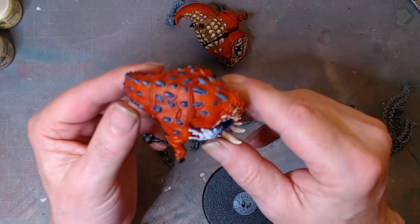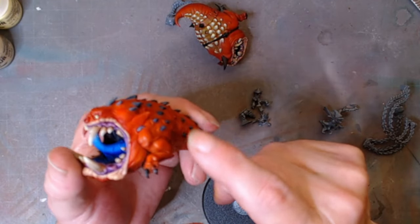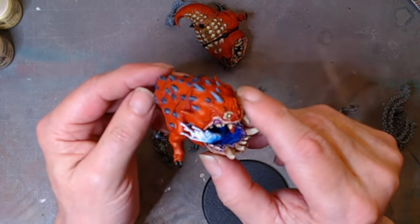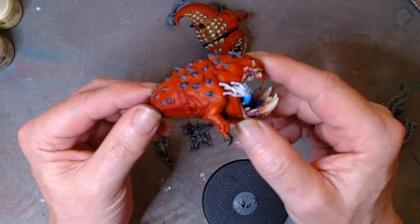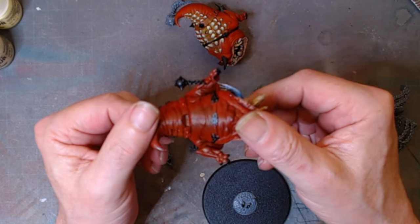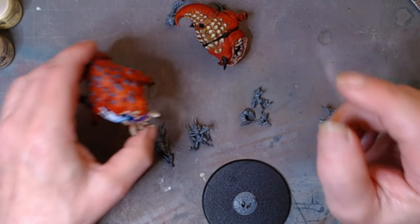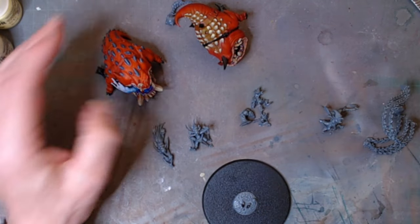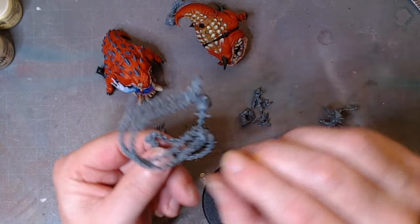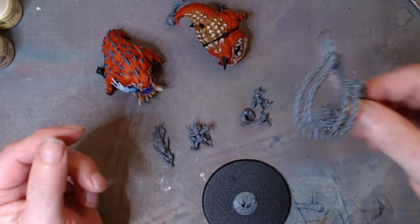Still got to do a fair bit — actually, a lot — on him. We've got the belt and stuff, and little bits to finish off. We've got to make his mouth look wet with saliva. And we've got the chains which hold them together as a pair — they've all got to be painted up.